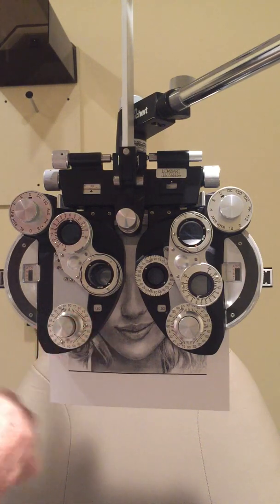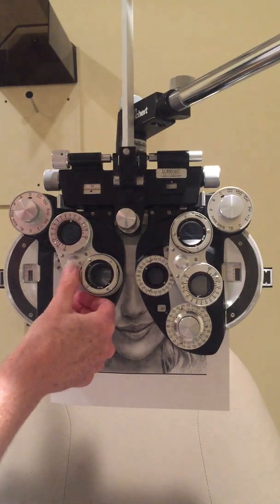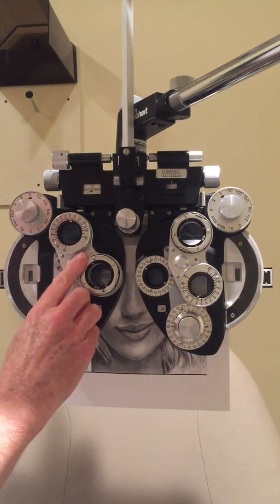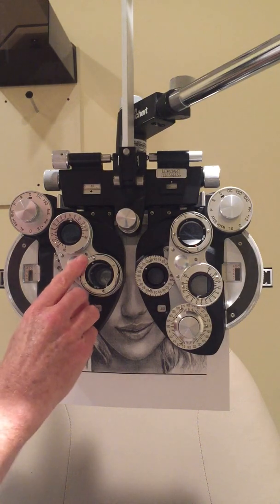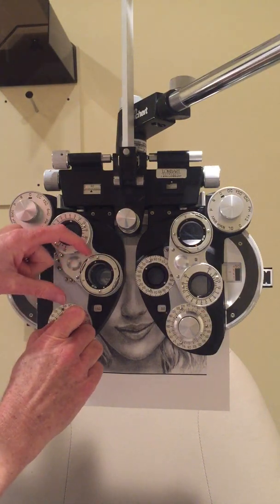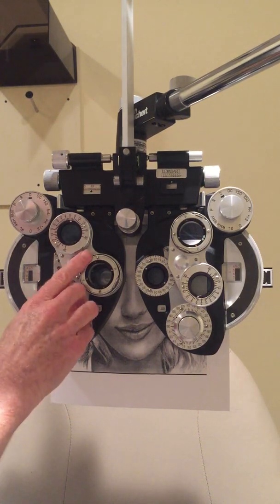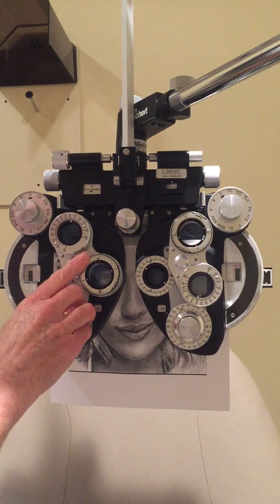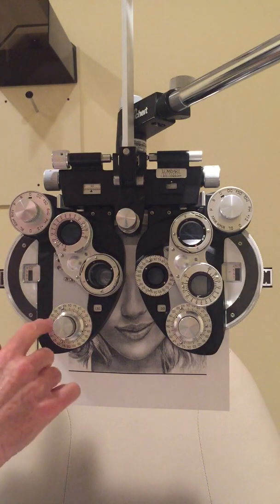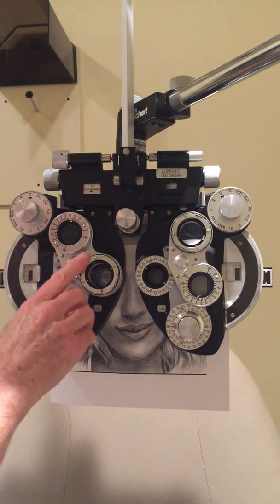I give her plenty of time to decide, with a nice rhythm so she knows she can ask again if unsure. She prefers position two, so I rotate the axis about 15 degrees. She continues to prefer one direction, so I chase the white dot — moving the axis in the direction of the white dot, which is what you do in a plus-cylinder phoropter. She then brings me back, so I go back, but not quite as far as before.